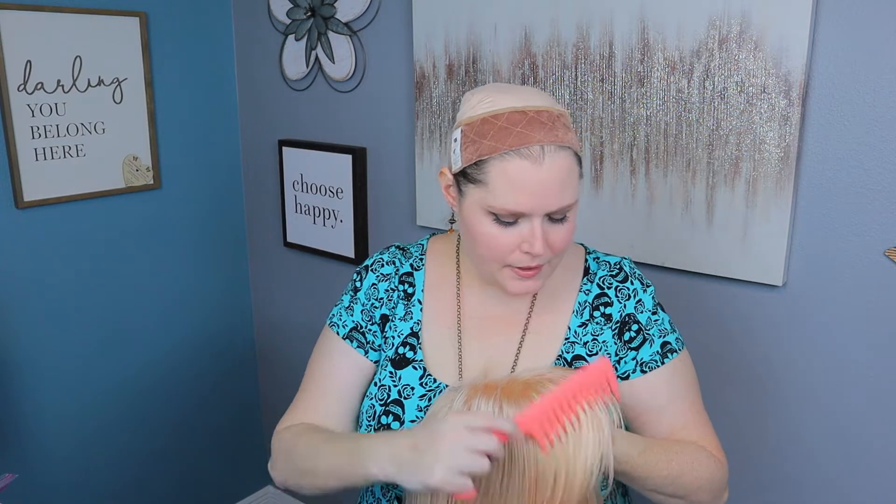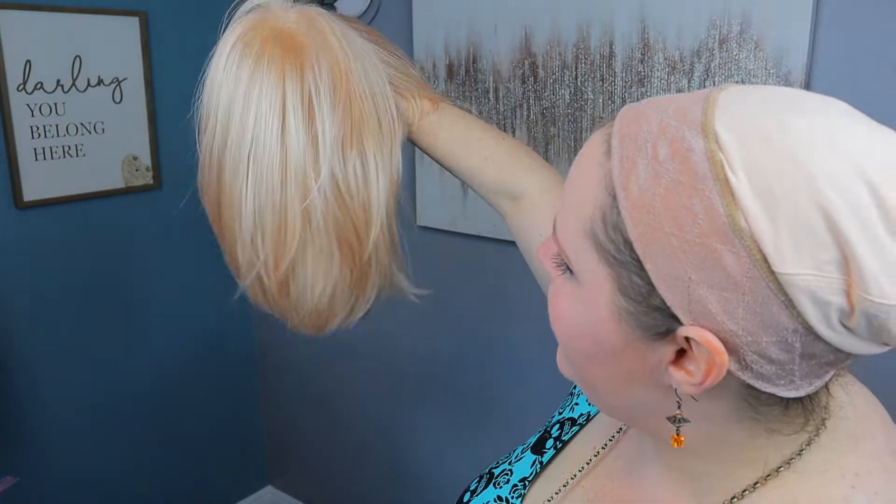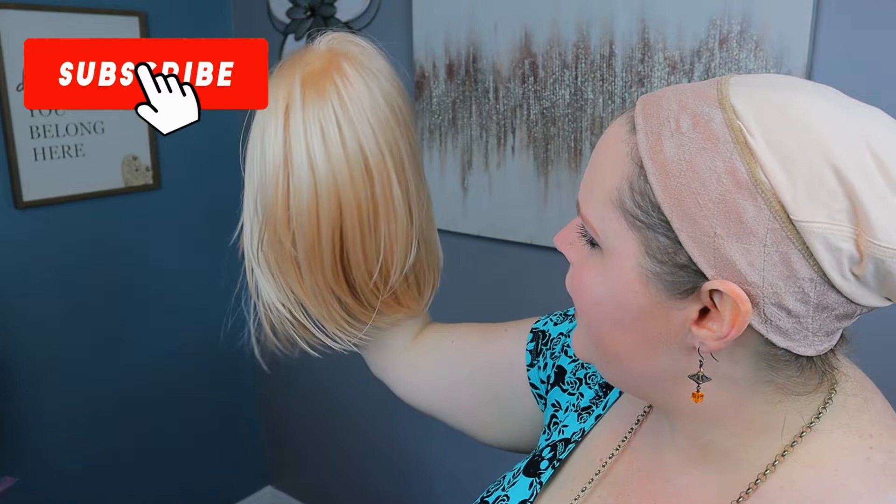Now there does appear to be some kind of silicone or something on the fibers of this wig. It kind of looks like when you haven't washed your hair in a few days — that kind of texture. So I would definitely wash this wig before wearing it out of the house. If you see any residue like that, it's probably just silicone to protect the fibers, but it's just a good idea to give it a good wash.